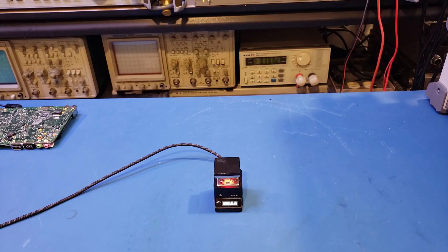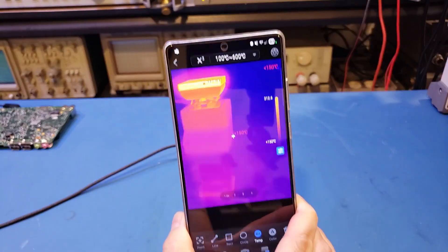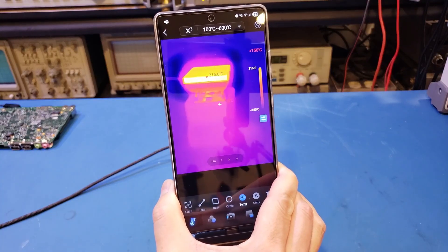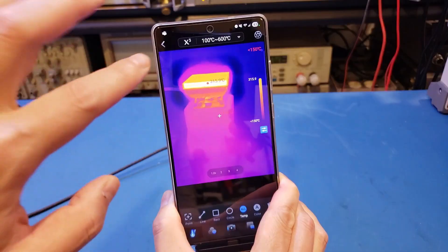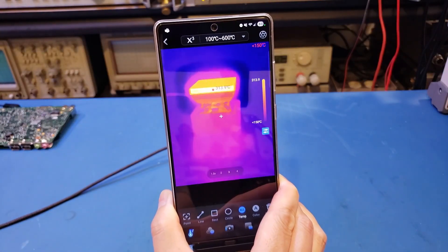Now I have a hot plate in the background at 350 degrees Celsius. Let's use the high temperature range to take a look at that. You can see that we are able to see the hot plate and also detect its temperature. The temperature is a little bit off because we're not looking directly at the hot plate itself, but you get the idea.